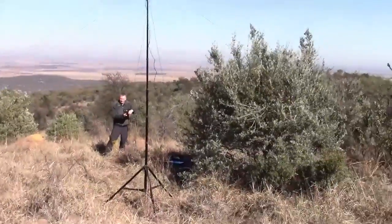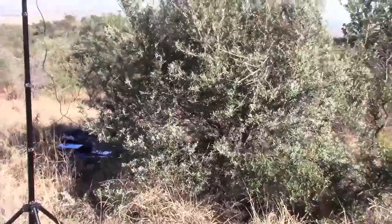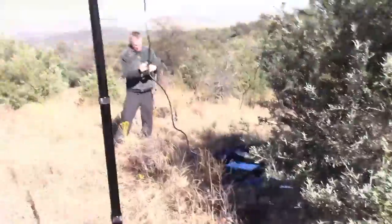Graeme ZR6GAK and his wife ZR6KR are behind us over here in the bushes. You've got a great view here!